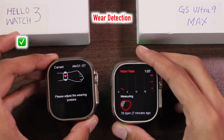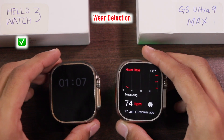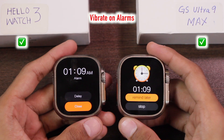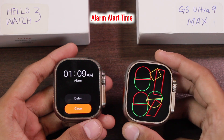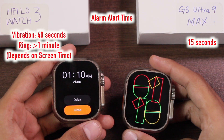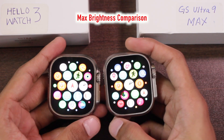Testing wear detection: the Hello Watch 3 gives an error saying 'please adjust wearing posture,' confirming it has wear detection and a proximity sensor, while the GS Ultra immediately starts giving values, meaning it does not have wear detection. Both can add alarms directly on the smartwatch. The alarm vibrates on both but rings only on the Hello Watch 3. The GS Ultra's vibration alert turns off after 15 seconds, while the Hello Watch 3's vibration continues for around 40 seconds and keeps ringing with always-on display active.